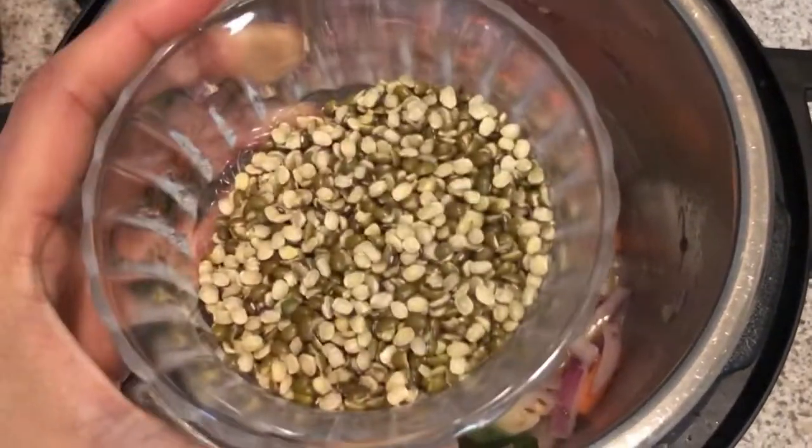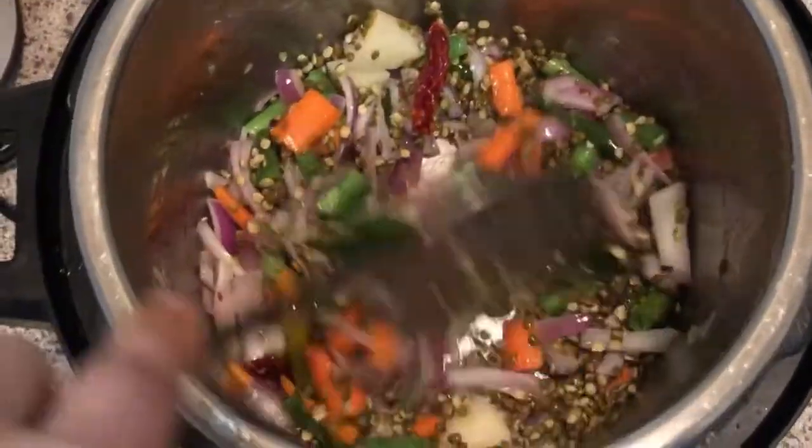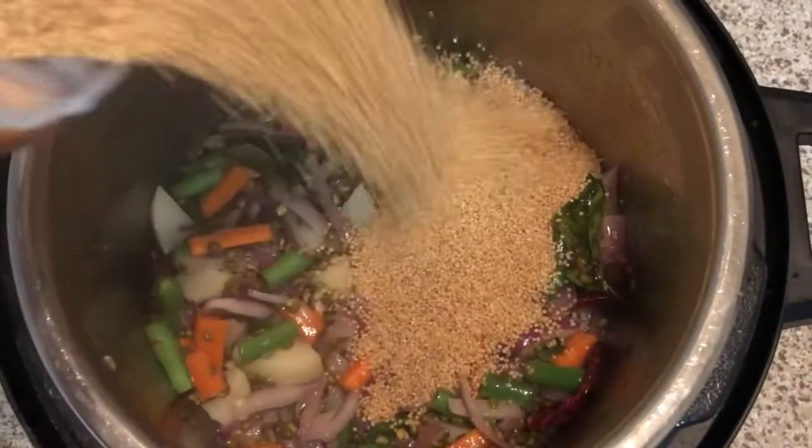Later, add the moong dal. You can use regular moong dal or the green moong dal. I added half a cup of moong dal. Give a slight stir and then add 1 cup of foxtail millets.